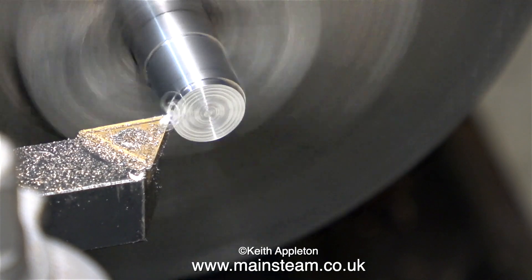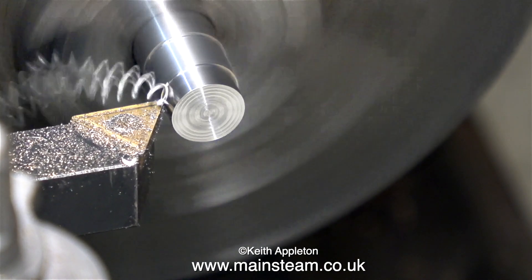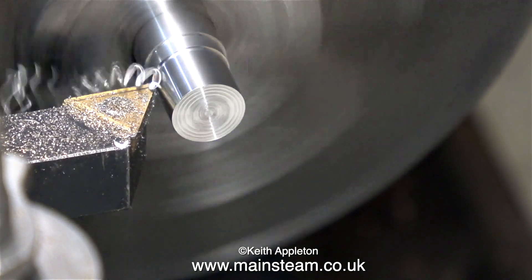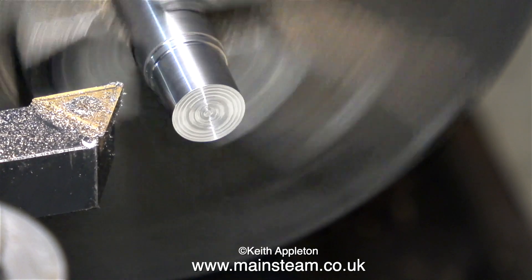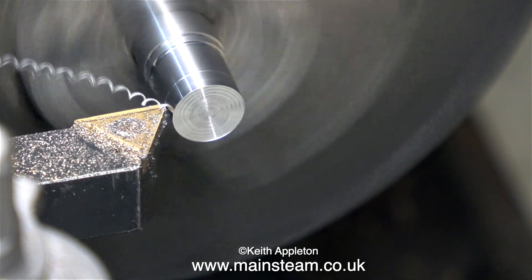This is a really nice piece of free-cutting stainless steel, if there is such a thing. Really I should use lubricant with it but for the purposes of the video I'm cutting it dry. The small carbide tip tool is fitted with a new tip and it's cutting very freely. At this point some viewers may be thinking which part of the reversing lever is this — and the answer is it's not part of the reversing lever. Welcome to turning pieces of random stainless steel for beginners.